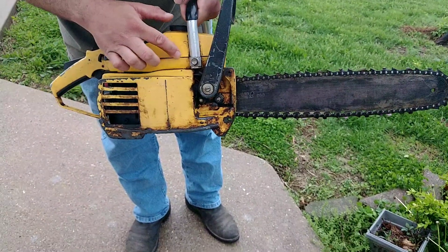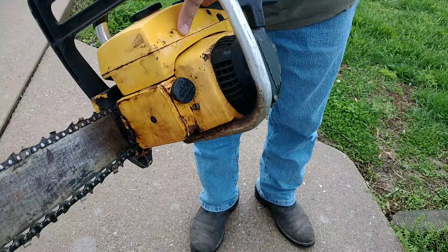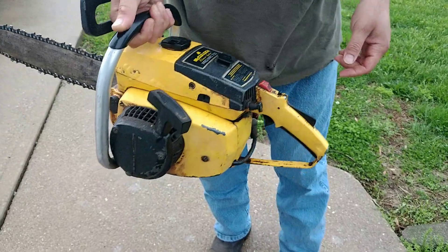A little bit of bubbling here on the tank, but not bad. I mean it don't leak or nothing. There's some bubbling here. Not a bad old saw — I guess it would be a decent runner.